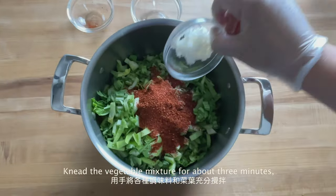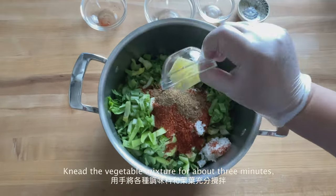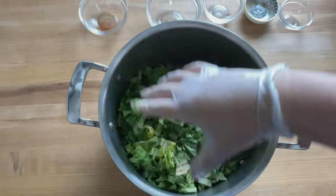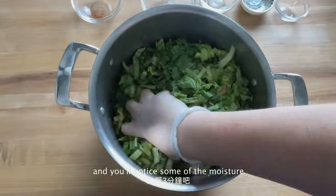Mix the spices with the vegetable and knead the mixture for about 3 minutes. You'll notice some of the moisture released from the vegetable.